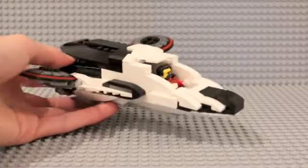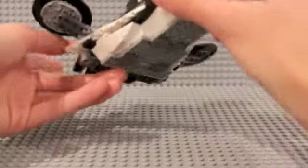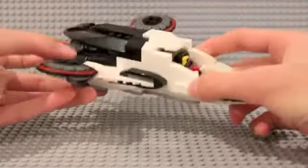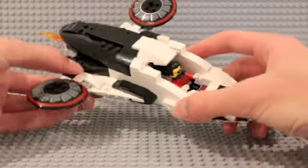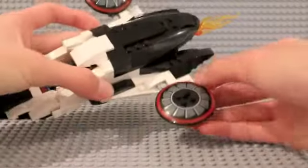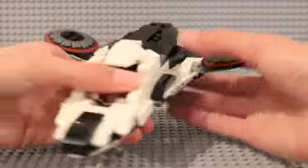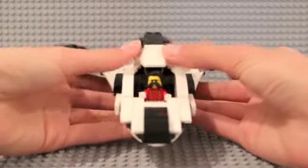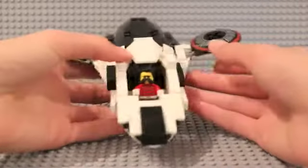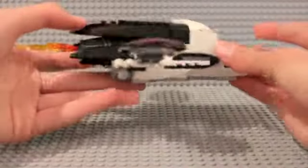For the main shaping, you might recognize the front a bit, because it is from the Stark jet from Spider-Man Far From Home. I used that as the main front — I pretty much just chopped it off at a certain point, used the back engine here as the back, and then from there I added on my own stuff to shape the cockpit a bit.